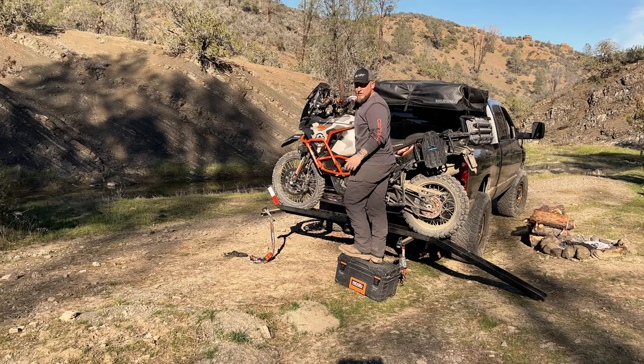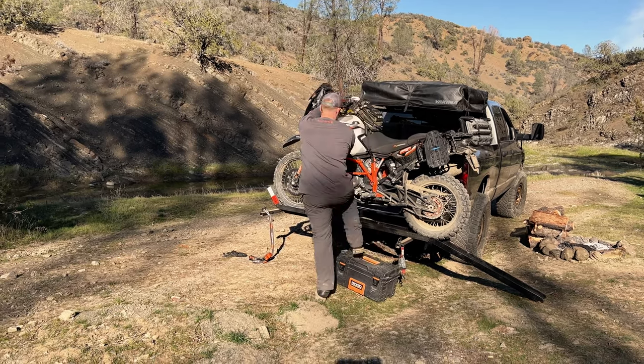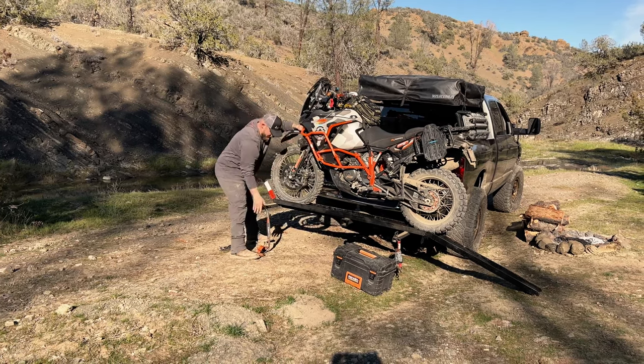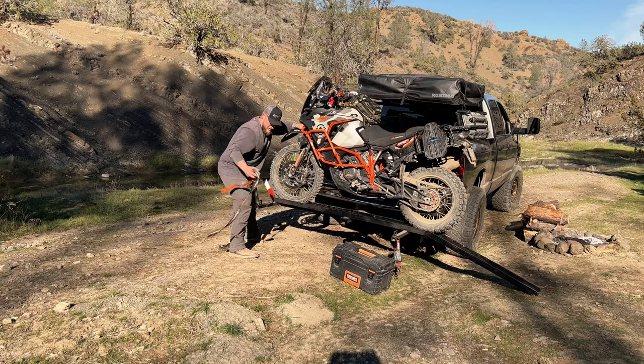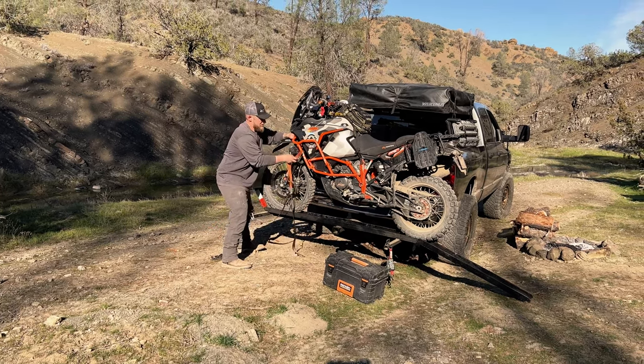All right, that was not very graceful, but the point is that it can be done. I'm leaving it in gear so the bike doesn't roll back off the stand. I'm going to come up to the front and balance, then pull my strap up.